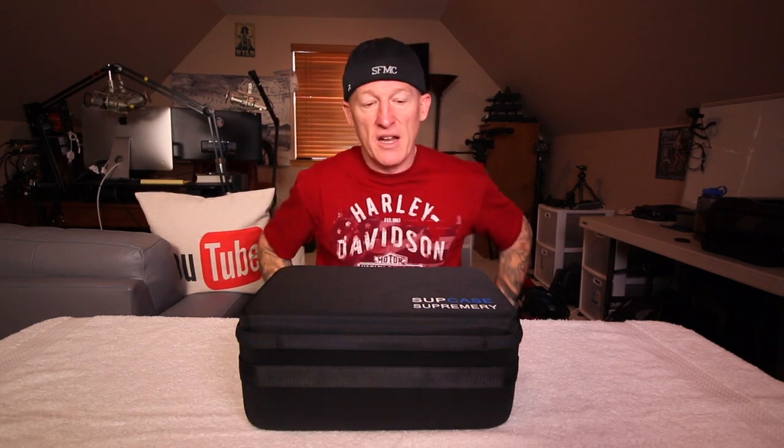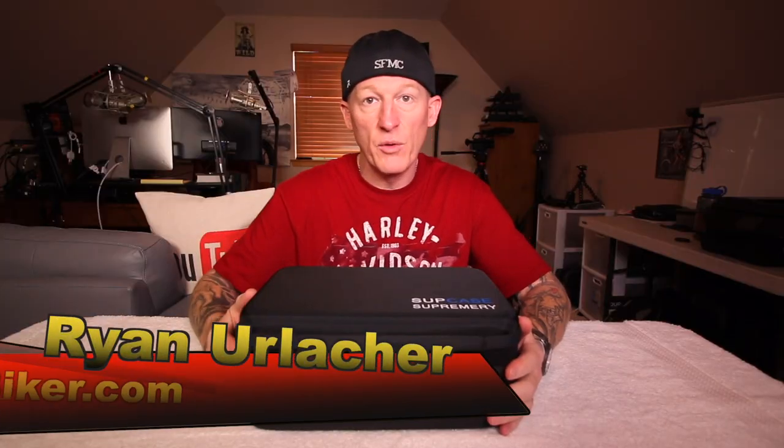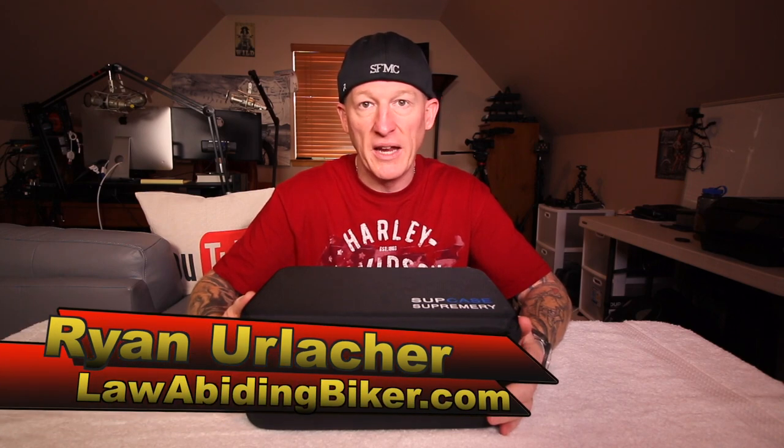It is the Supreme SUP case — or action cam case, as you'll see it online. I'm here to review it and give it a quick overview. Ryan Urlacher here with LawAbidingBiker.com. Thanks for checking back in.